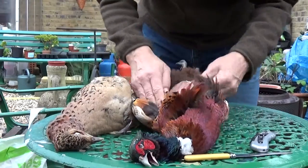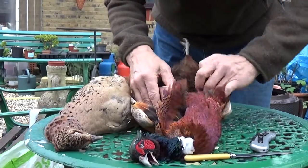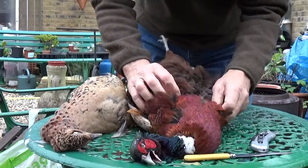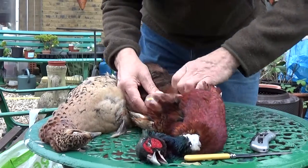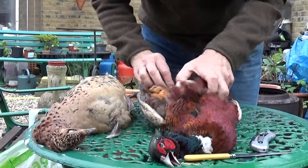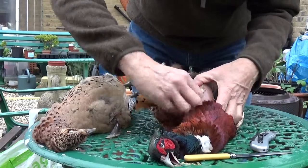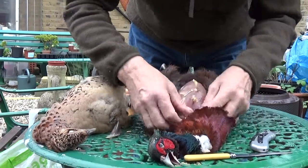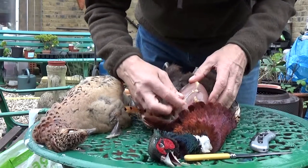I don't bother keeping the legs because to be honest there's very little on them. And what there is is full of sinew, and unless you pull that sinew out — preferably before you cook it — it's as tough as old boots and you won't enjoy the leg, so I wouldn't even bother. That's just the fat, that's the crop. Looks like he's been on a bit of corn or something there.